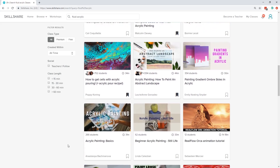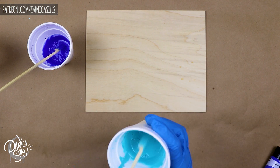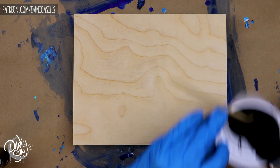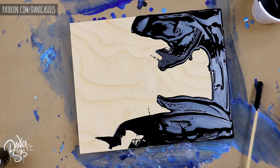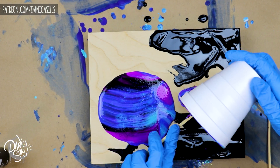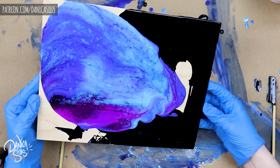I want to give a quick thank you to the sponsor of this video, Skillshare. They're an online learning community with thousands of classes on creative topics. I found a lot of inspiration browsing their classes, specifically for this paint pour combination — I looked at their fluid acrylic paint pouring classes to get a better understanding. There's a link in the description for two months free for the first 500 people to sign up.